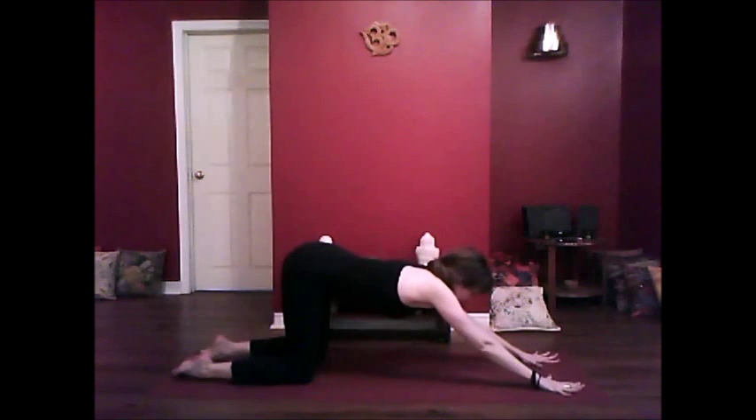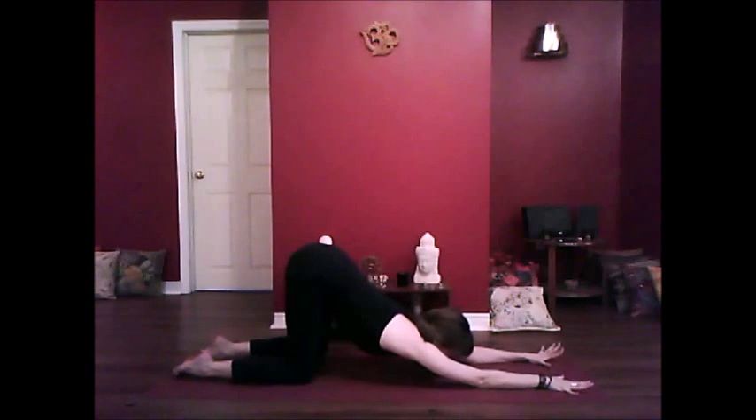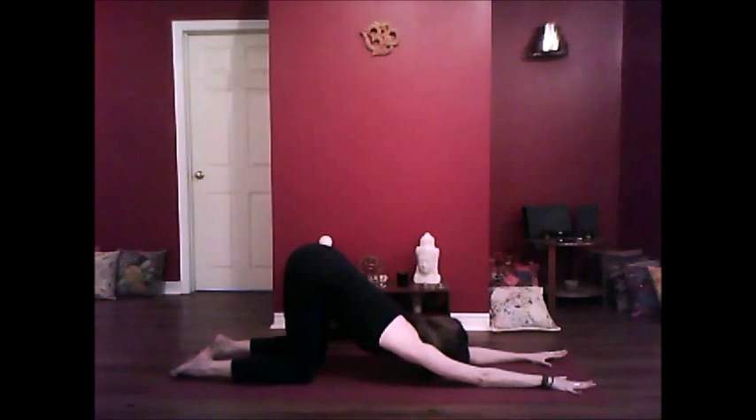From here, you're going to relax the forearms down into the mat and melt your chest down towards the mat. Your nose, your chin, your forehead might come to the mat, depending on your flexibility. I'd like you to take a few breaths here — just like in downward dog, we're going to breathe into the upper back, breathe into the neck.